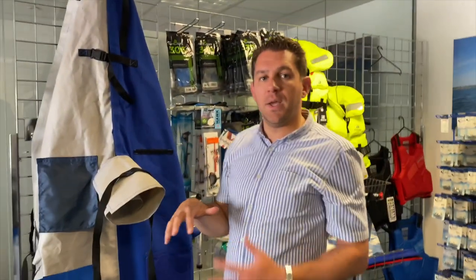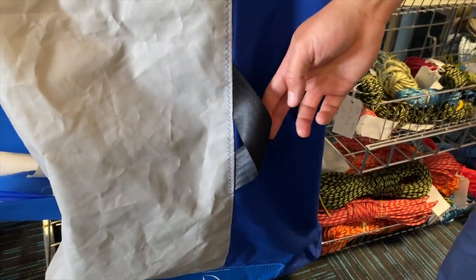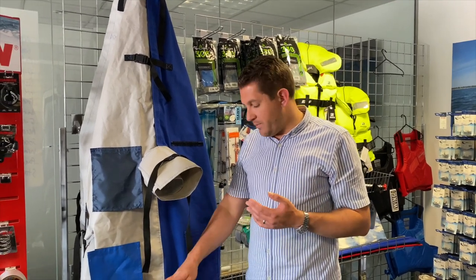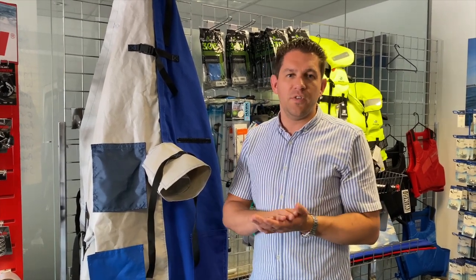In terms of keeping water from pooling on the back of the boat cover, we also put webbing straps on. If it's an over boom cover, the boom creates that pyramid tent shape so the water runs off, but if you've got a boat where you tie the main halyard to lift the cover up, that'll stop water pooling. Things like our Sprint 15 or Dart 18 covers for the catamarans are like that because those boats don't have booms.